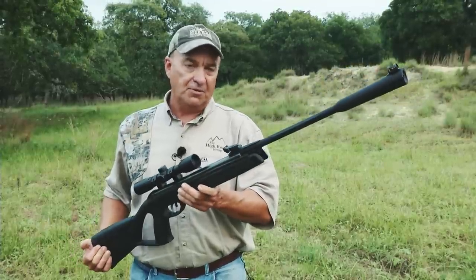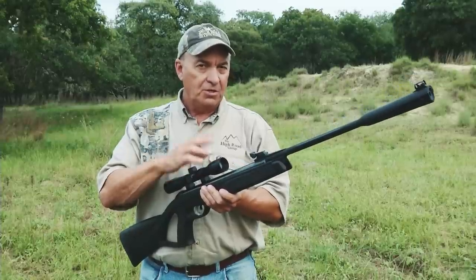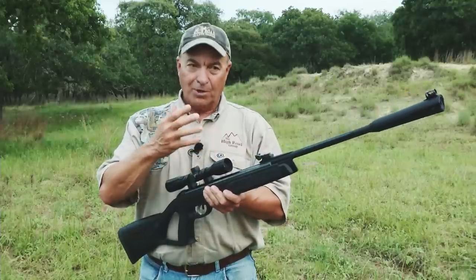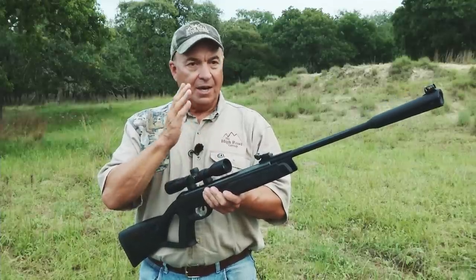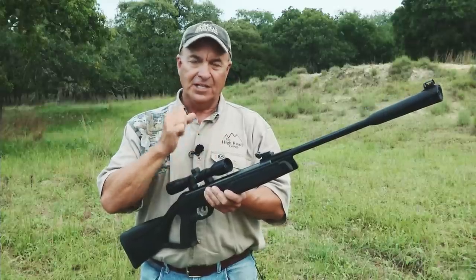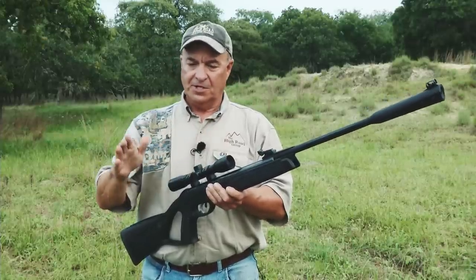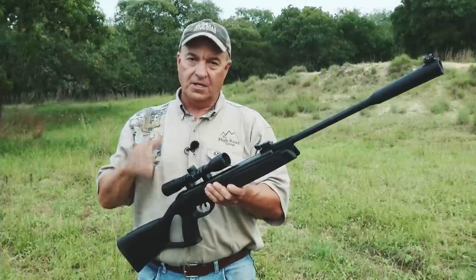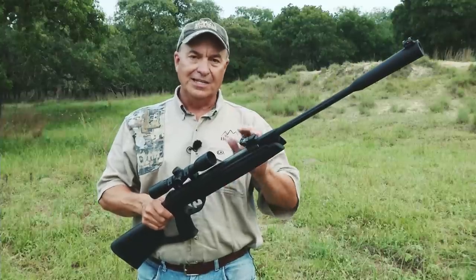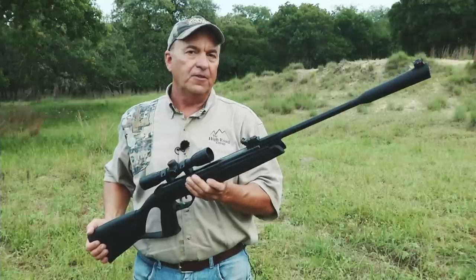This is the Whisper G2, a second generation rifle by Gamo. This particular rifle is a .22 caliber — the Whisper G2 comes in two calibers, .177 or .22. I personally like shooting the .22 because I'm a hunter. The .22 has a little more oomph than the .177; it doesn't shoot as fast but I can kill a rabbit, squirrel, or pigeon a little more efficiently with it.